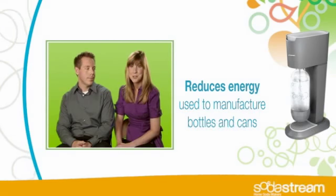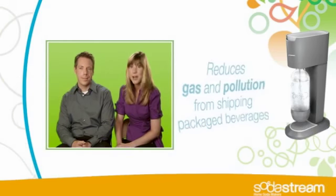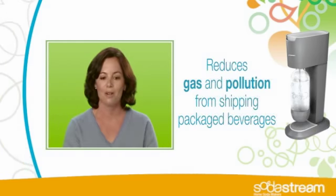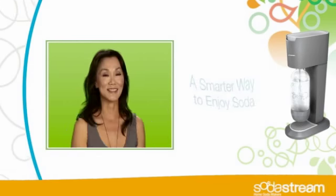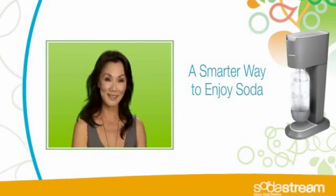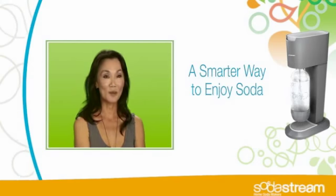Life was a lot different before SodaStream. I drove from store to store to store. I carried bag after bag of all these two liters that sat in my pantry. By the time all was said and done, I was probably walking out of the grocery with five cases of sparkling water. It's so much simpler now. I don't have to worry about the weight, number one, the storage, number two, and it's all right there for me.